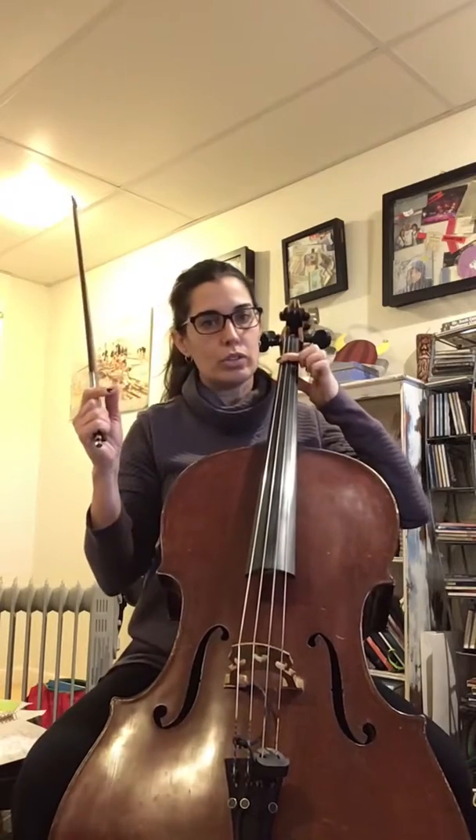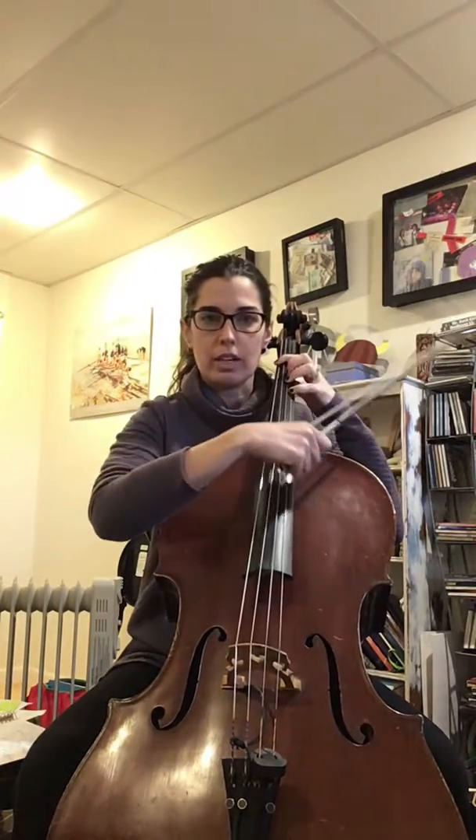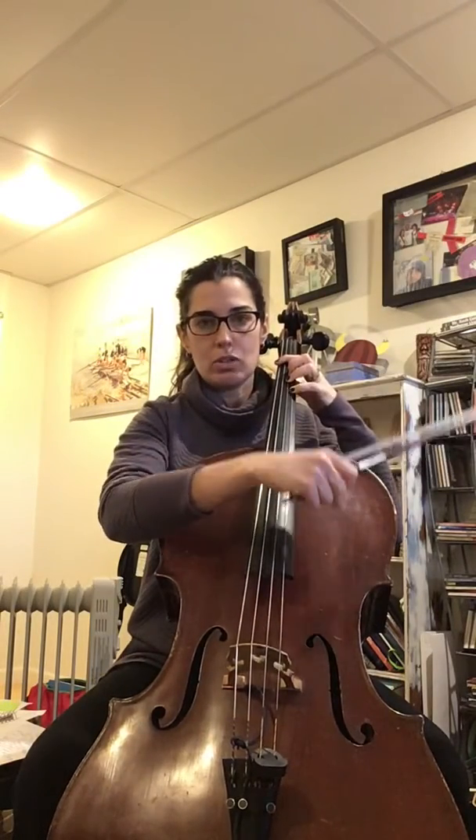And then this chord you're gonna use a finger on all of your strings. So you're gonna put first finger over the bottom two strings, kind of clamp it across, third finger on the D string, and fourth finger on the A string — and that makes a D major chord.